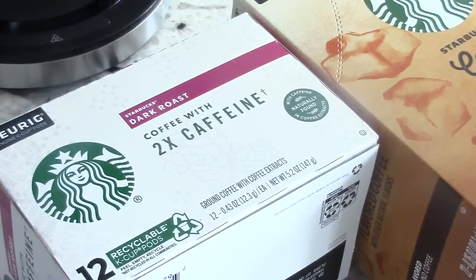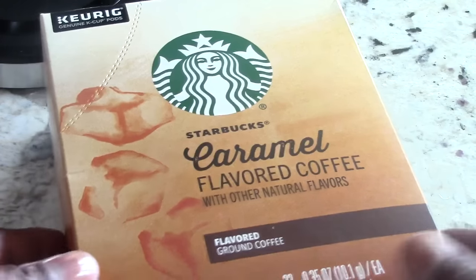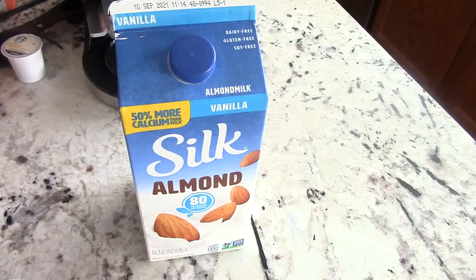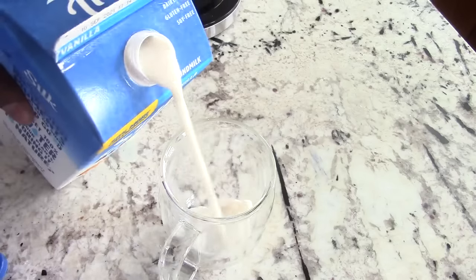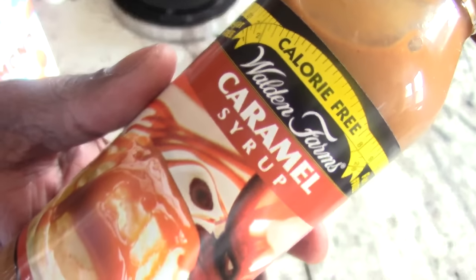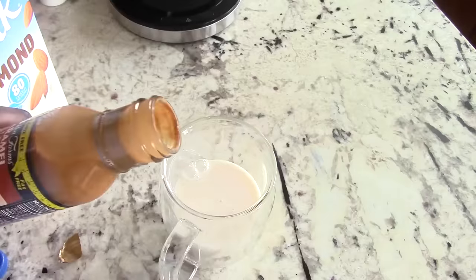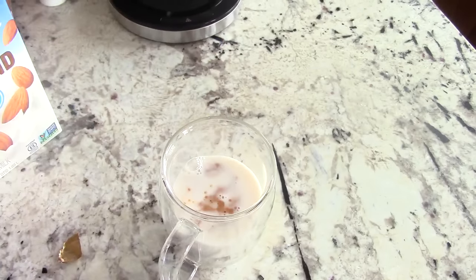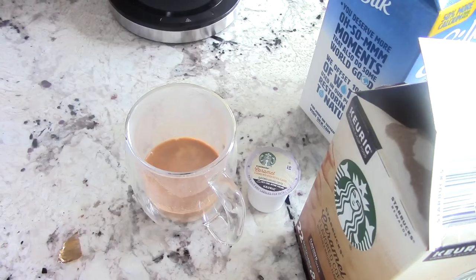We're going to use some K-cups. I got some caramel flavored Starbucks branded K-cups — let's open it up. We're going to make a Doug-style specialty drink right now. I'm going to put it in the microwave for about 60 seconds — actually 45 seconds was enough.